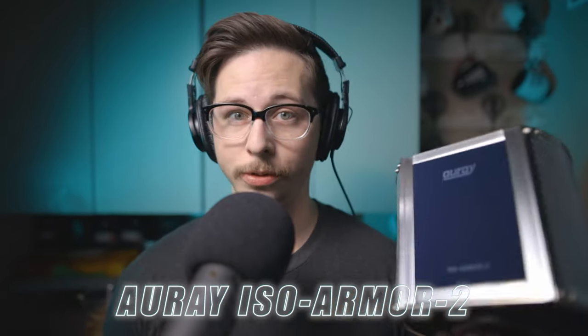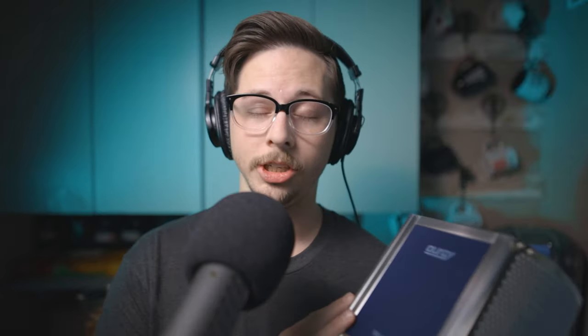The item I'm referring to is the Aurei ISO Armor 2. This is considered an isolation chamber - you just put this over top of your microphone and it's supposed to completely isolate the microphone from the room sound, cutting out all that unwanted noise and reverb. This tool isn't for everyone, but if you suffer from room sound and you don't want it in your recordings, this could be the tool for you. Let's jump into this review and see if this works as well as it's supposed to.